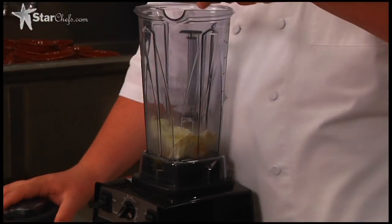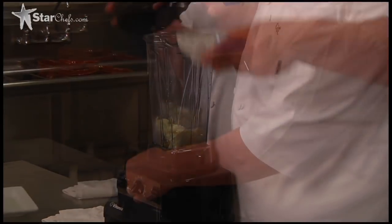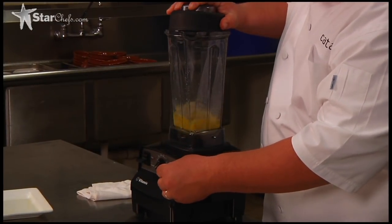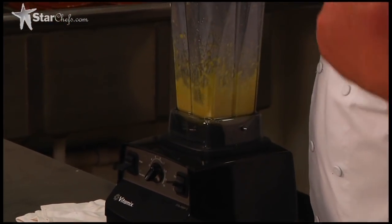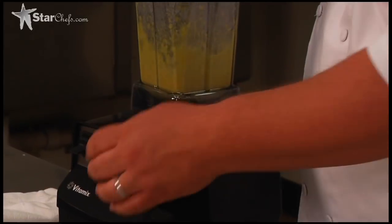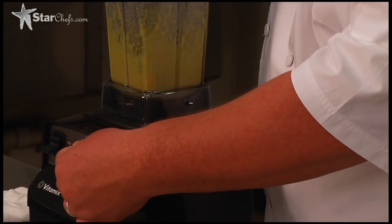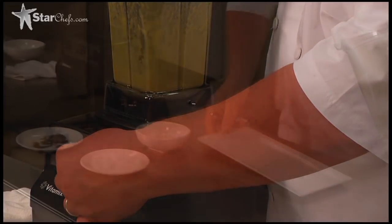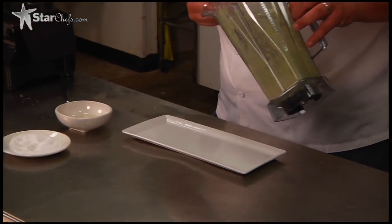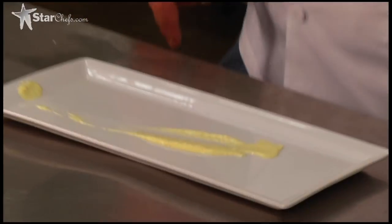And you can only do this in this rocking blender. Two fried eggs — we're going to add a little bit of rice wine vinegar into it just to get it moving. With the variable speeds on this VitaPrep, it makes it a lot easier to work something that really shouldn't be a smooth paste into a fine paste. Just nice and smooth. Really nice.